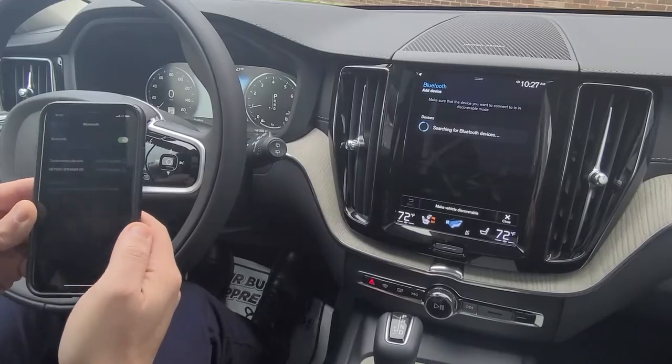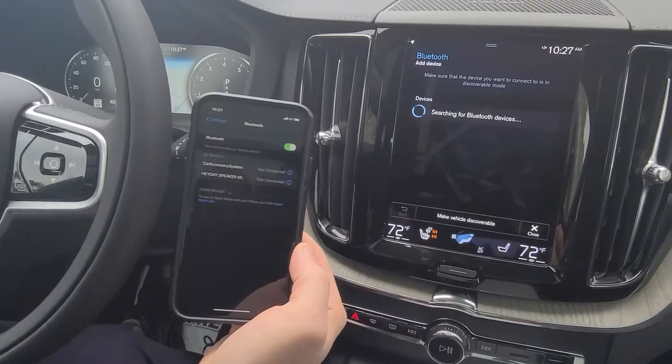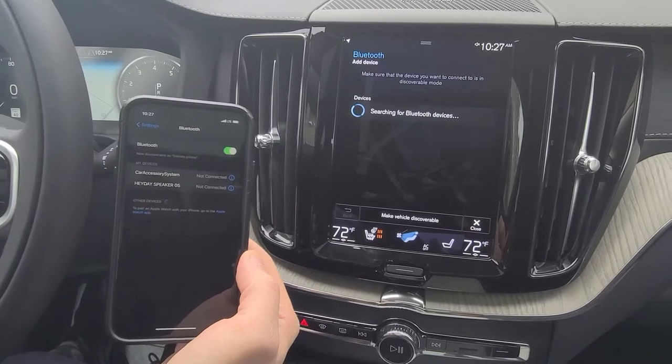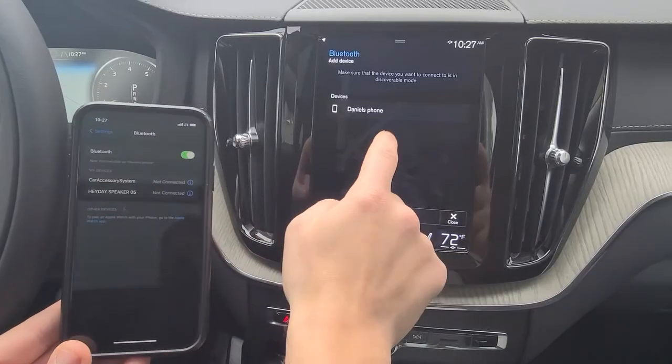Go to your device, whether it be an Apple product or an Android. It takes about 10 to 15 seconds and you'll find that the name of your phone will pop up on the screen automatically on its own. Give it one more moment — you'll see there it shows as 'my phone.'